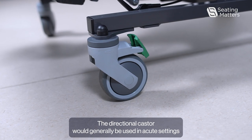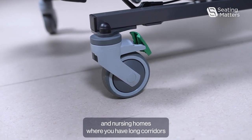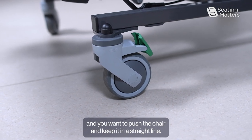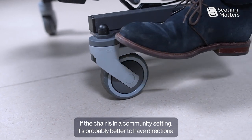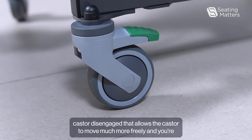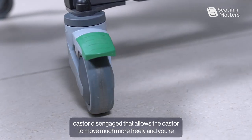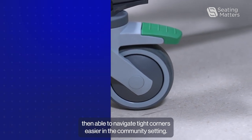The directional caster would generally be used in acute settings and nursing homes where you have long corridors and you want to push the chair and keep it in a straight line. If the chair is in a community setting, it's probably better to have the directional caster disengaged. That allows the caster to move much more freely and you're then able to navigate tight corners easier.